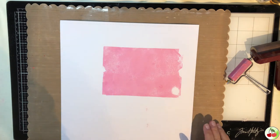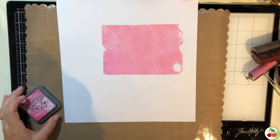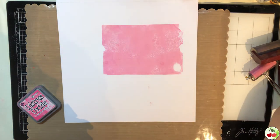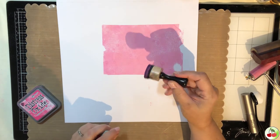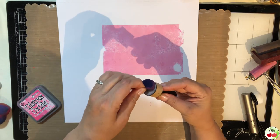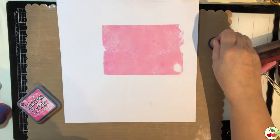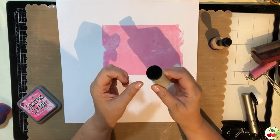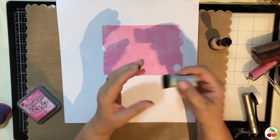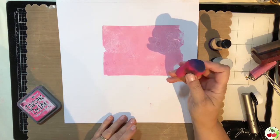The next tool is our Picked Raspberry Distress Oxide again, to show all the different brushes and blending items. This is a mini blending tool from Ranger — it's awesome for blending. You can take off each little velcro foam and put on a new one for different colors. This one is from Nuvo — same type of idea, different brand, same interchangeable foams. This is from Vicki Booten — a foam blender, no different than a makeup blender.